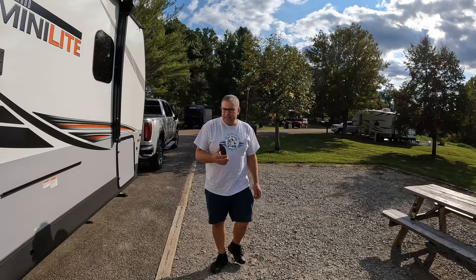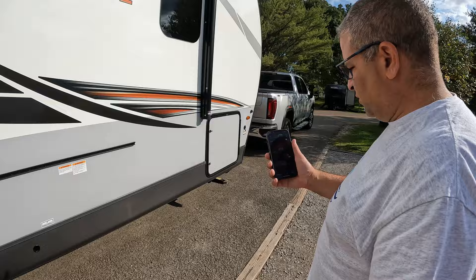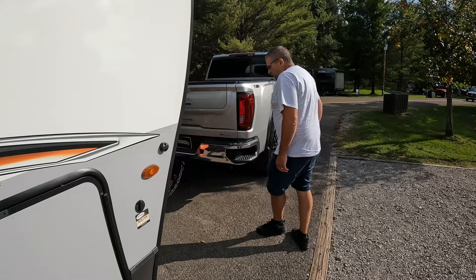So here's what I wanted to show them - we are level side to side without using any leveling blocks. I really like these sites. So here we have the Hensley and I wanted to show you exactly how we're going to disconnect.